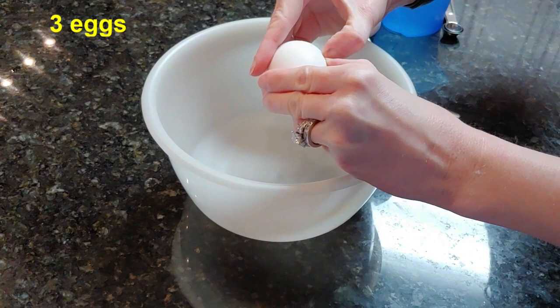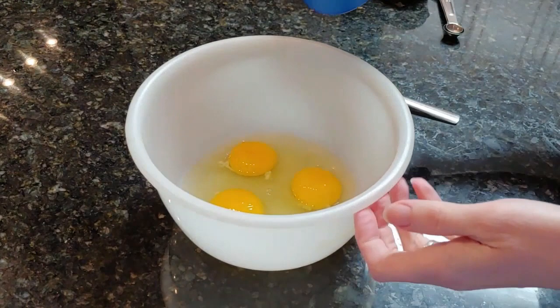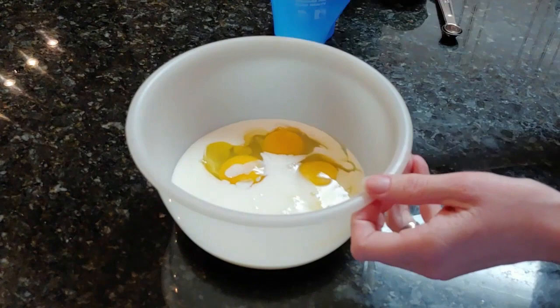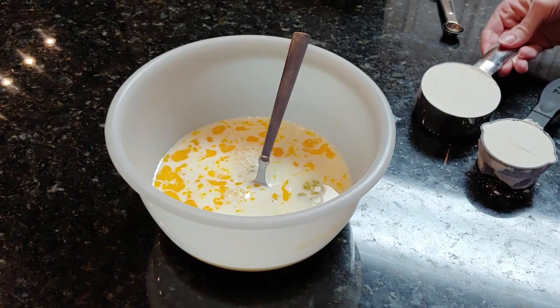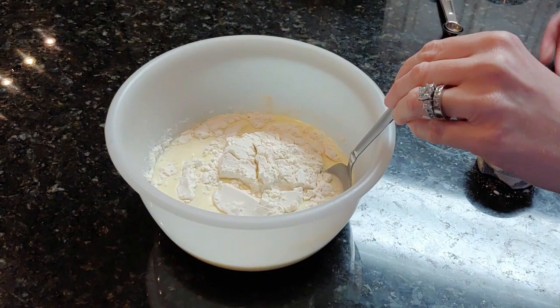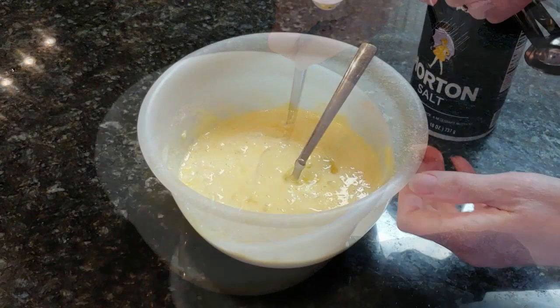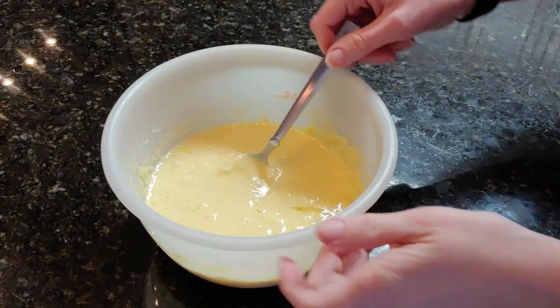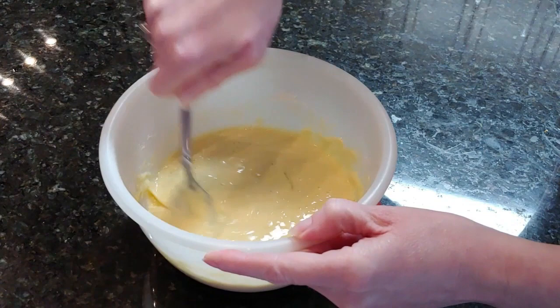If you have any questions, put them in the comments below. Take three eggs, and now I'm going to pour in three-fourths a cup of milk, and go ahead and stir that together. Next, you'll want to add in three-fourths a cup of flour and stir that together. You'll want to add in three-fourths a teaspoon of salt. Now continue stirring until you get most, if not all, of the lumps out of the dough.